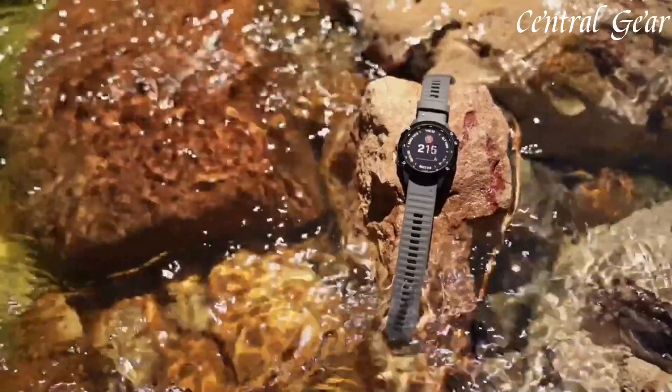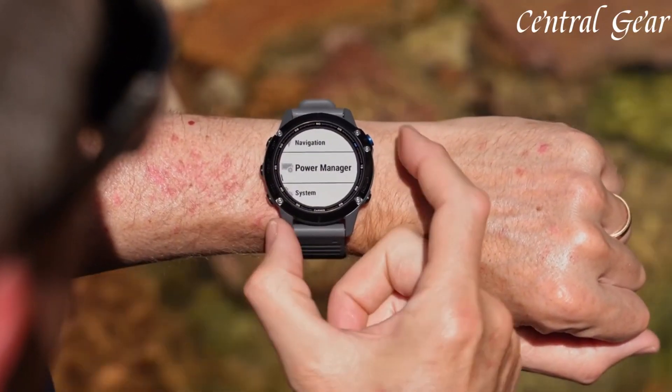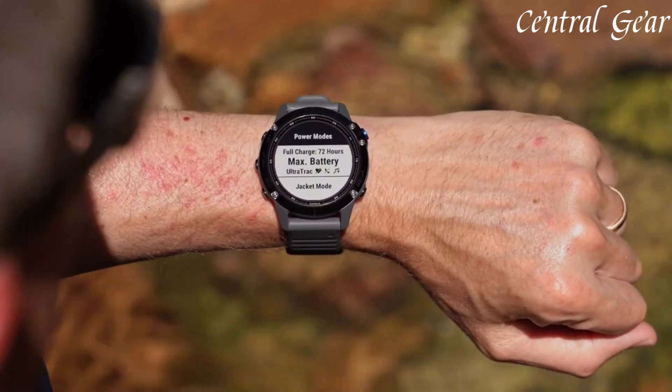Featuring a sleek, rugged design with a 1.3-inch or 1.4-inch sunlight-readable display, the Fenix 6 provides clear, easy-to-read information even in bright conditions.